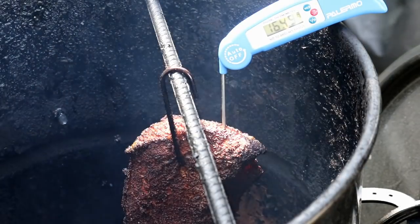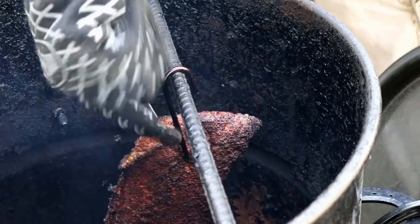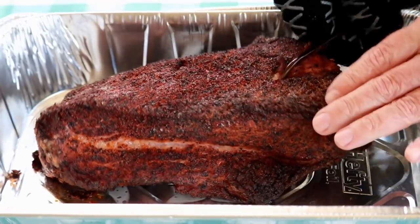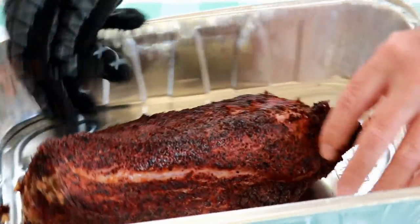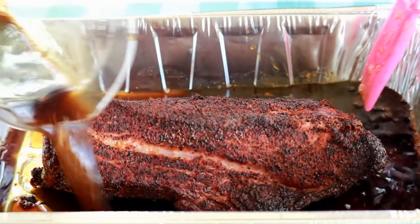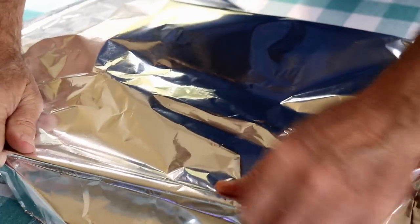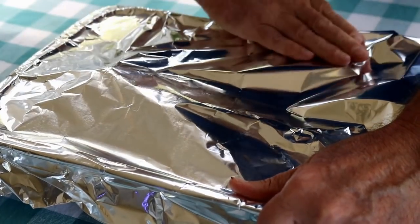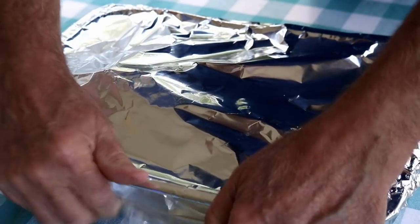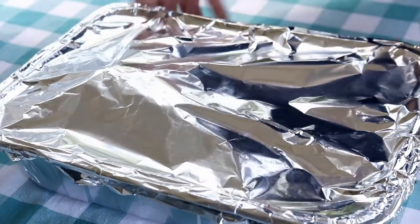It's been two hours and 45 minutes. You can see we're up to 169.9 — might as well say 170. You could have taken this out at 165, but I'm going to take it out now; it's not going to hurt a thing. We're going to wrap this guy. I've just got a foil pan here — get that hook out. Now we're going to pour that Jameson whiskey and the beef broth down in here, then wrap this guy and seal it up with foil, fairly tightly. I'll get the rack set in the pit barrel cooker and put this back in.